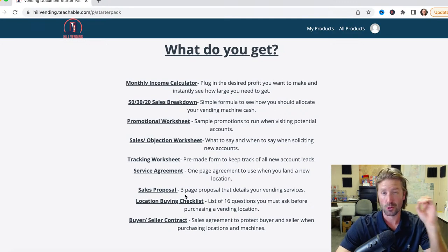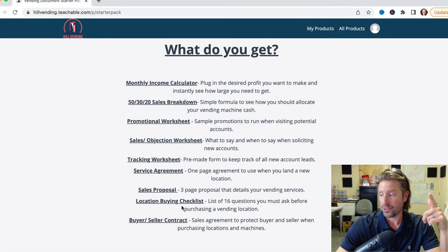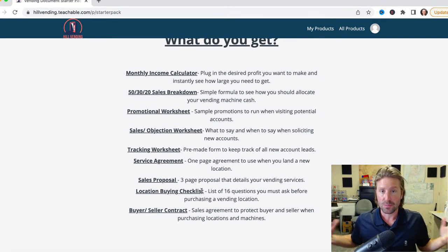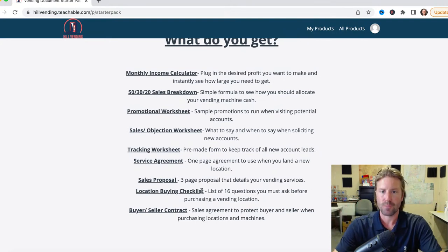Sales proposal — a full three-page proposal that details everything your vending service will provide. All this information is completely editable. You can download it, save it, and put your own information in there. This is huge. The location buying checklist — over 16 questions that, if you're going to buy an existing route or a location from someone, you want to ask on the phone before you even meet up with them. And if you're buying or selling an account, location, or machines, a sales agreement that has all the pertinent information you want to get on paper.